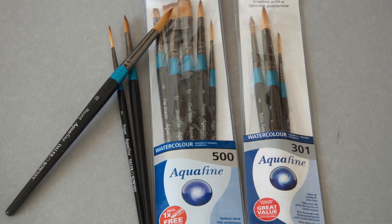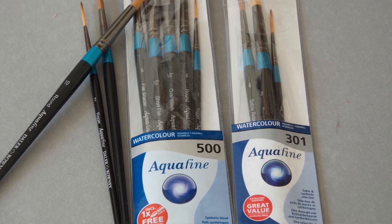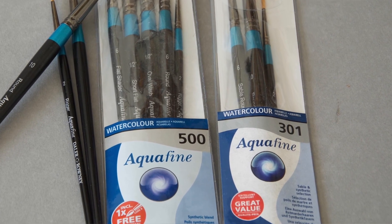Next, brushes. They come in hundreds of different shapes and sizes but that's all you need to get started: size 10, size 6, and a number 2 rigger brush. Perfect. This is a good little set as well — it comes with some flat brushes, another round brush and another rigger in there. That's all you need. They're great quality brushes. You don't need anything else to get started.